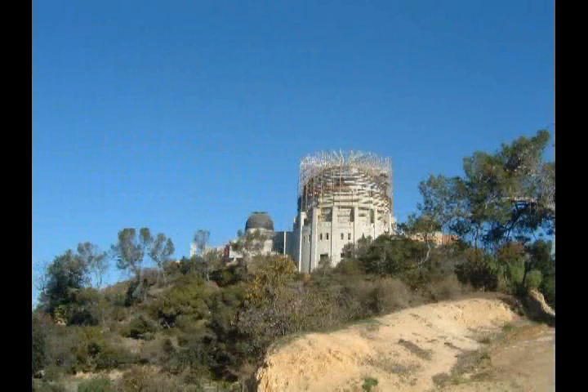Then a closer view of the Griffith Park Observatory, which incidentally is going through a major remodeling right now. In fact, it won't even be reopened to the public until sometime next year. You also can't even get through to the trailhead for the Mount Hollywood Trail, so it's necessary to get back in the car, go back to Ferndale, and drive around up to the observatory area to the trailhead for Mount Hollywood.